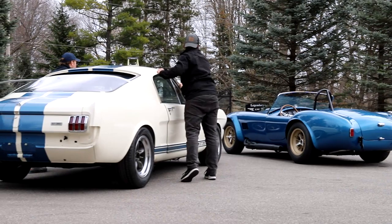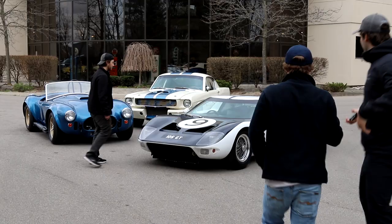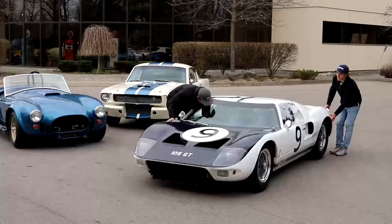So we decided to use a 427 comp car. It just kind of dawned on us that we had enough cars, or the right cars, or close enough to the right cars, to recreate this iconic picture. We thought, why not — it's close enough to the photo, so we pulled out the ladder and tried to recreate the photo the best that we could.